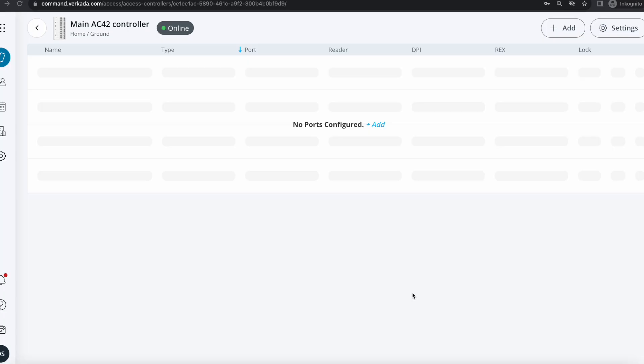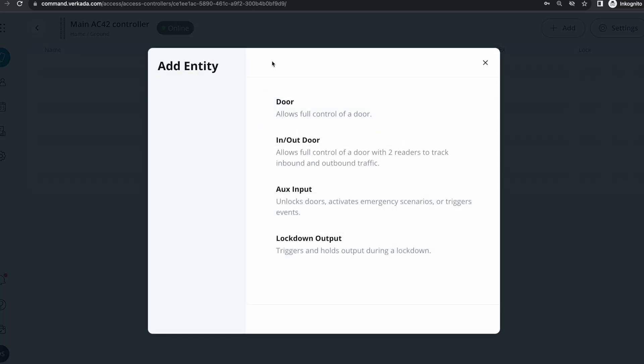So how does this look from a Command perspective? Back to my AC42 — there are no ports configured and no logical doors added. All I need to do is click the Add Doors button, and I get to choose between adding a regular door — something with a reader on the outside and a REX on the other — and an in/out door, a specific scenario where you have badge readers on both sides and mandate people to badge both in and out, something specific to very secure areas where you also need to ensure people don't tailgate.